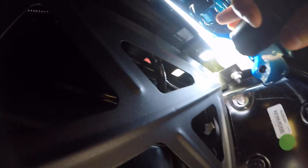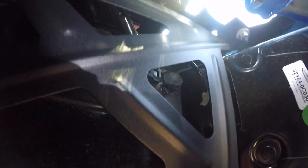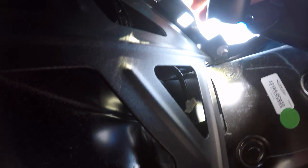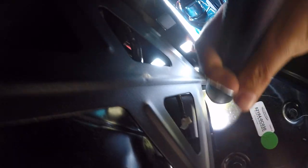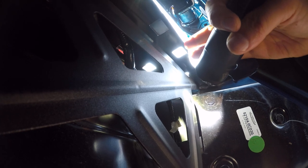The other problem I had is the sun came out, and going between sunlight and the dark under the bumper was pretty hard for your eyes to adjust. Just another note: try to do this in the shade or in a garage or something.